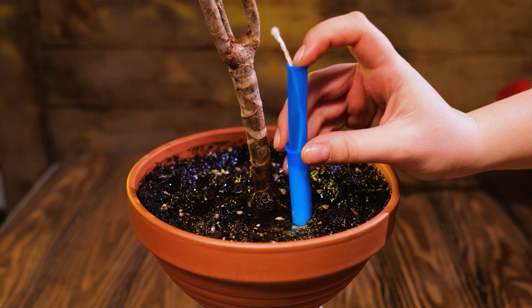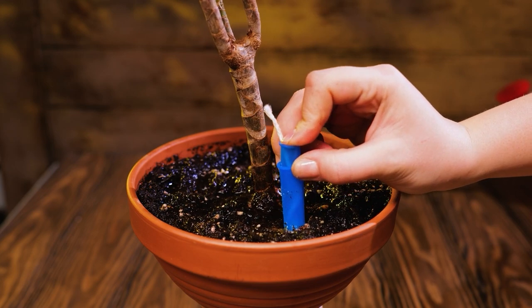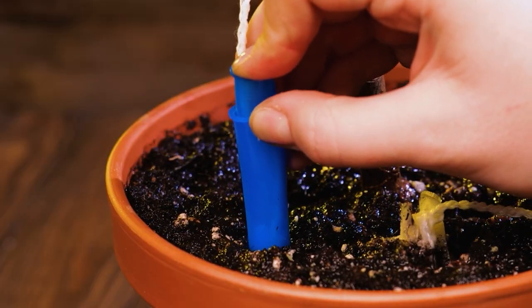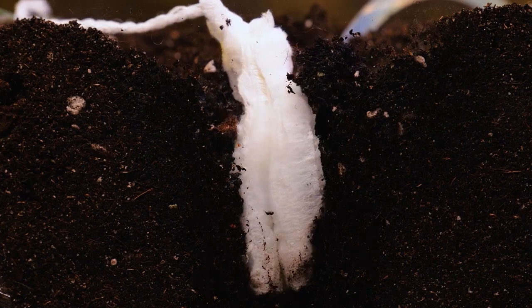Check out this tampon trick. Tampons soak up the excess water.